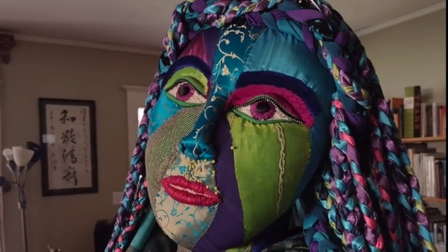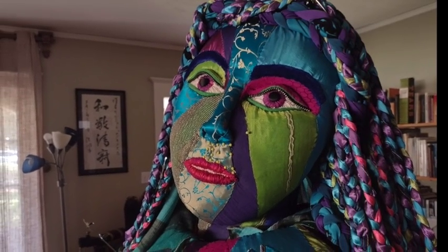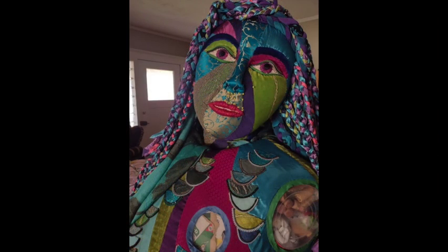The back of Melusine's head is covered in a veil made from old sari fabric. There's a company called Darn Good Yarn which turns these old saris into skirts. A friend donated the skirts to me and I reused them.